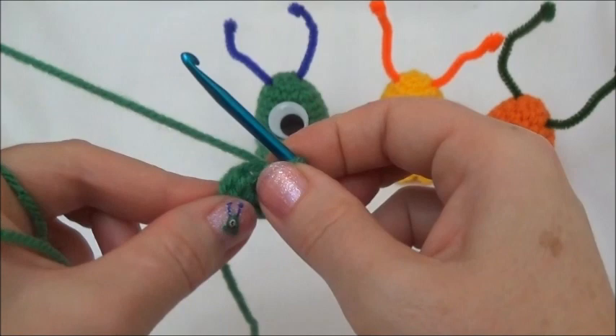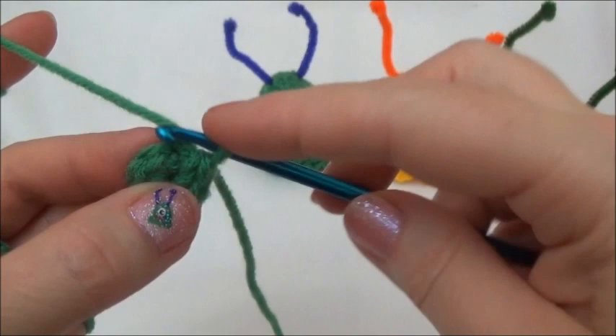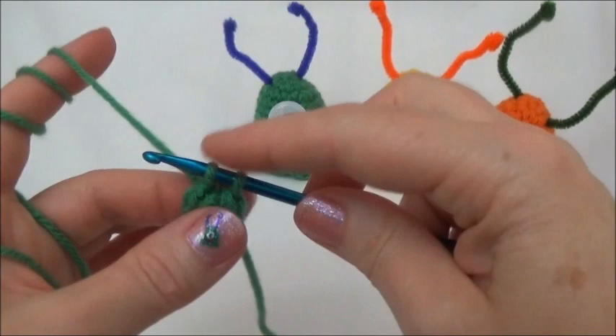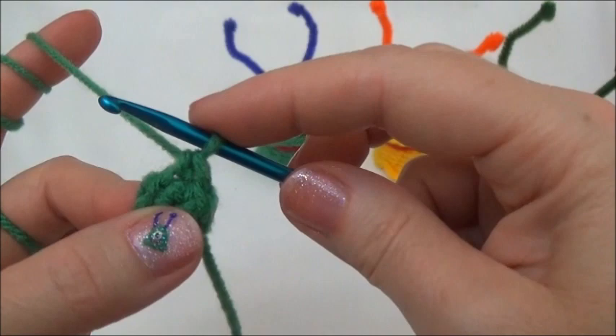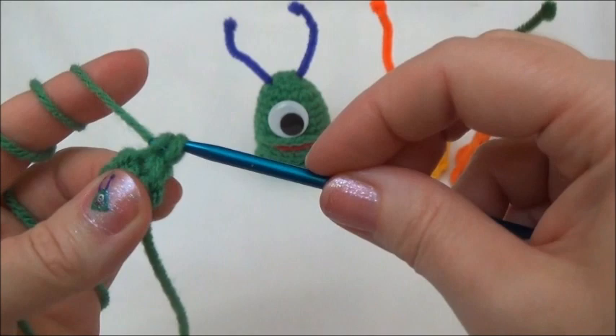Row two is two single crochets in each one of those six stitches. Put a single crochet in the first stitch - make sure you're going through both loops of that stitch. Yarn over and pull through, yarn over and pull through. There was one single crochet in the first stitch. Now go back into the same stitch and put another single crochet.